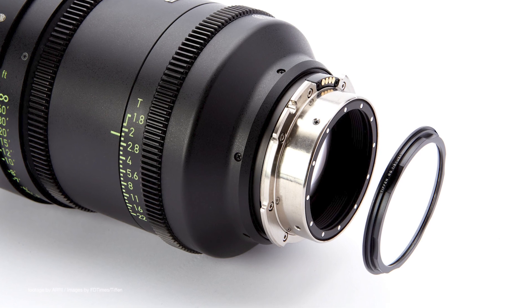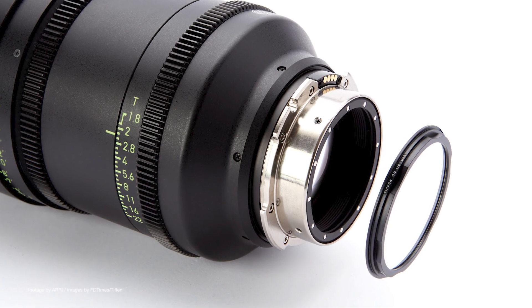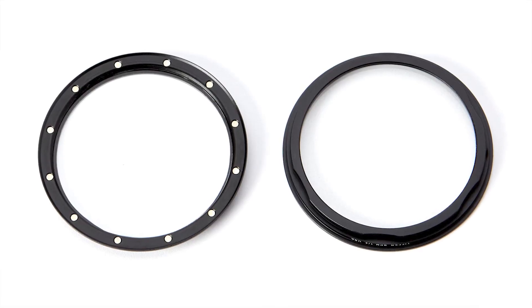Our top news this week: Tiffen will be bringing their expertise in cinema-class filters to the Arri Signature Prime lenses. The company recently announced that their Tiffen magnetic rear filters have been tested and approved by Arri on the Signature Primes.